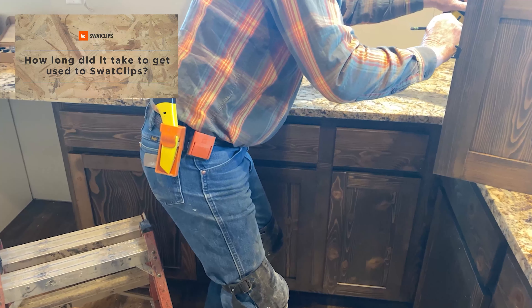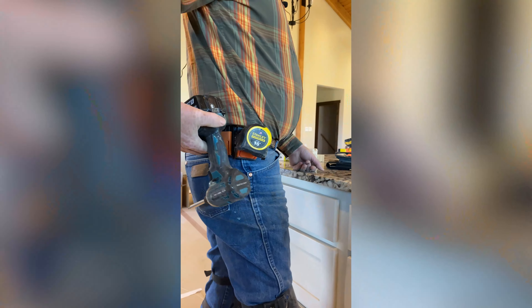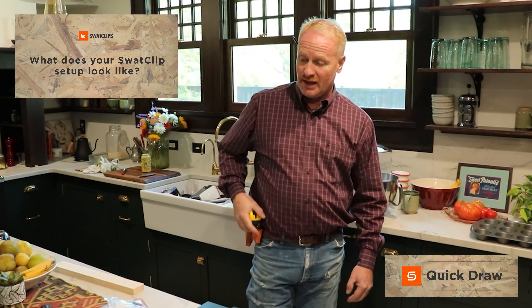With my tape, it was an immediate fit — automatic — because it was one-handed. Instead of pulling something like this or even trying to hook up on my belt, it was just as natural as can be. I didn't even hardly miss a beat, that's how natural it was.